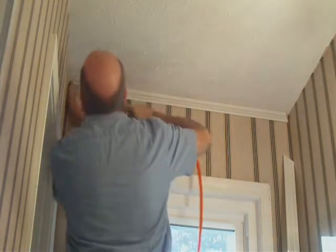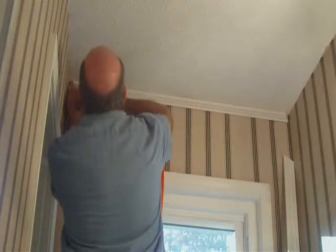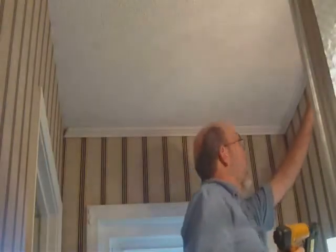We've got our corners matched up now, and we're ready to go ahead and install the crown mold in this corner here.